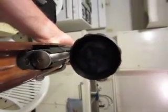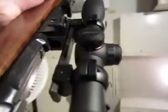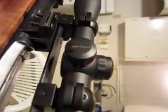It is a mil dot scope — I just wanted to point that out. It is illuminated, going both red and green, and it uses a CR2032 battery.